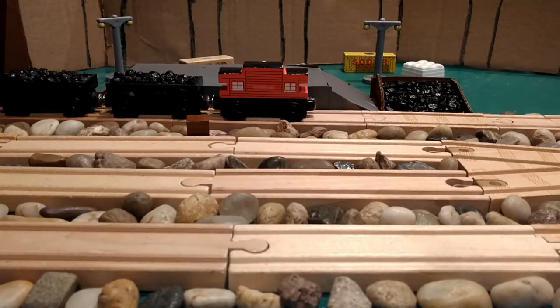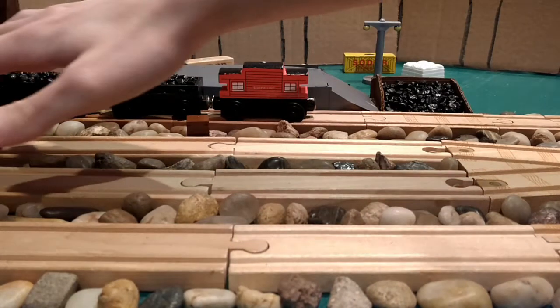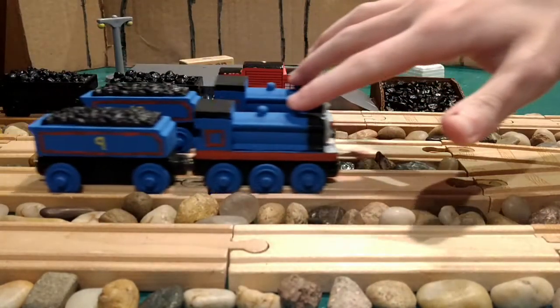Hello everyone! Trainmaster36 here and welcome to another video. In this video, I wanted to show off my custom Donald and Douglas that I made this past week.